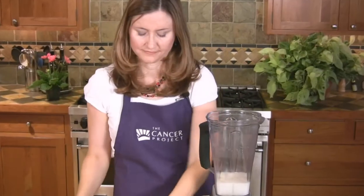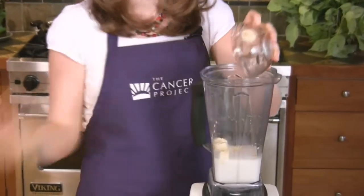Use a blender and keep a spatula on hand in case you have to scrape down the sides. Add all the ingredients to the blender and process until smooth.